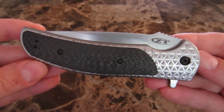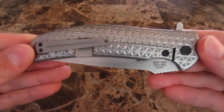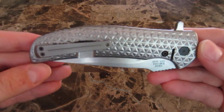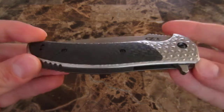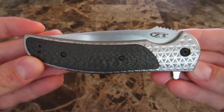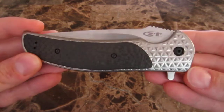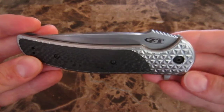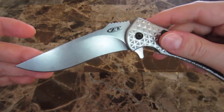This is a limited edition piece coming out from Zero Tolerance, limited to about a thousand pieces. Based on what we saw from the 0560 CBCF run, there could be models numbered a little bit higher than that, potentially due to some of them being considered blemishes and whatnot, so it's more of an approximate number than anything.